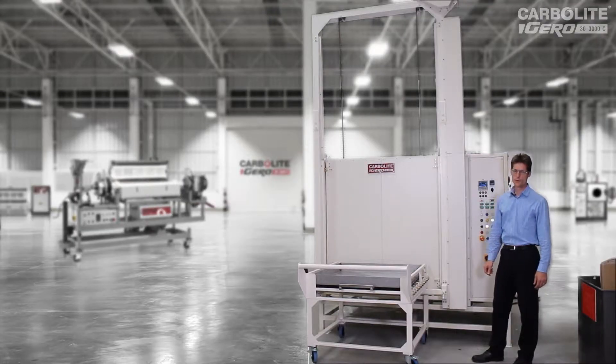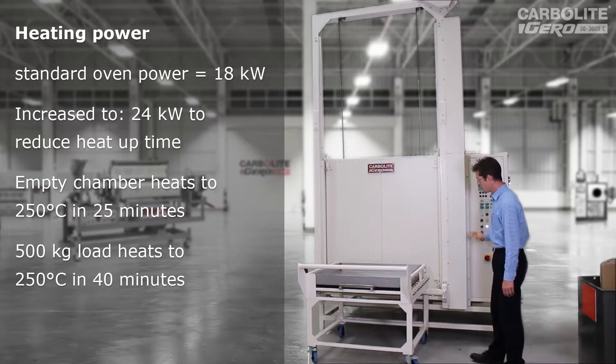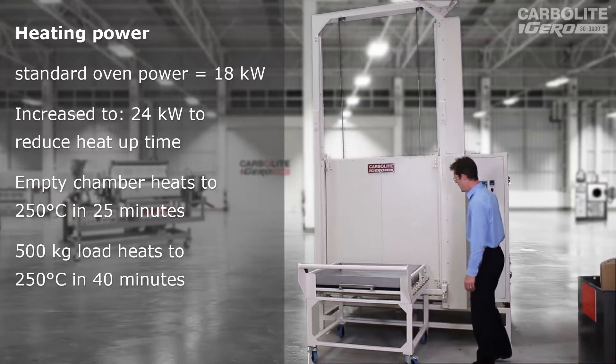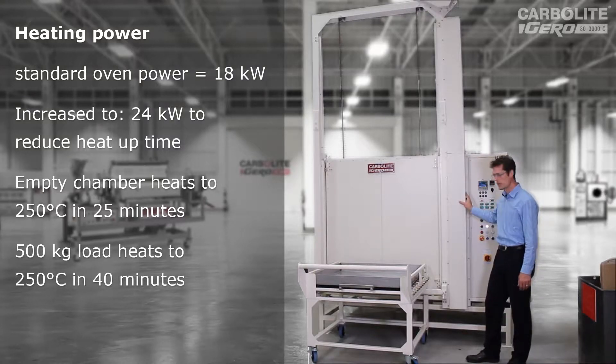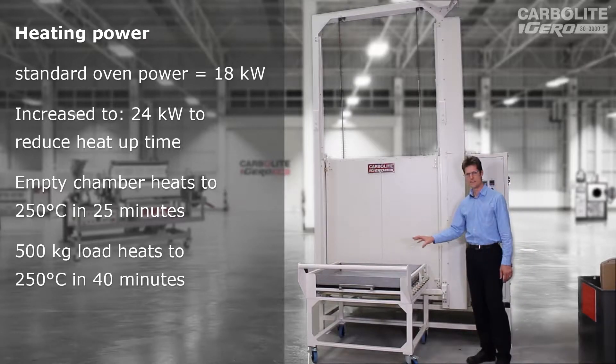This size of oven would normally have 18 kilowatts — that's the catalogue figure. In this case, we've increased it to 24 kilowatts, because the customer intends to have up to half a ton of steel parts on this tray, which they load into the oven. The 24 kilowatts speeds up the heating process. It can heat to 250 degrees C with an empty chamber in about 25 minutes, and then the additional heat needed to heat the steel parts would be about another 40 minutes of full power from those elements.